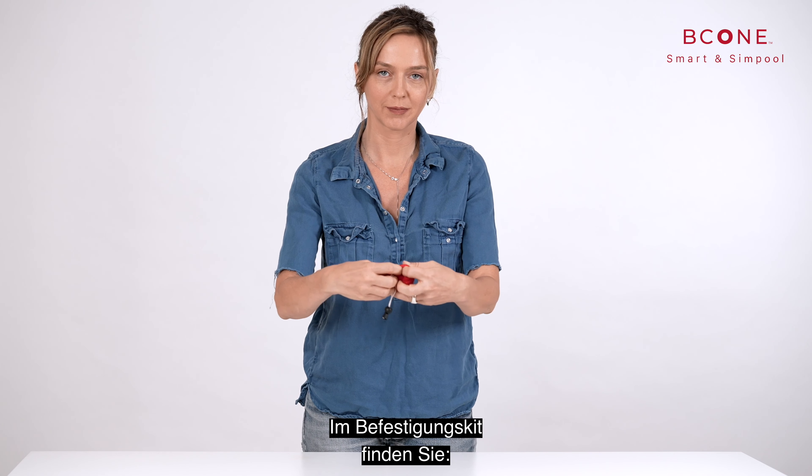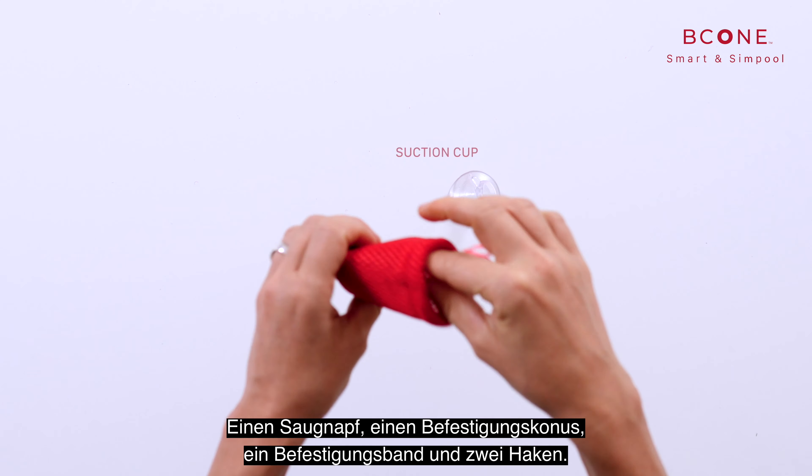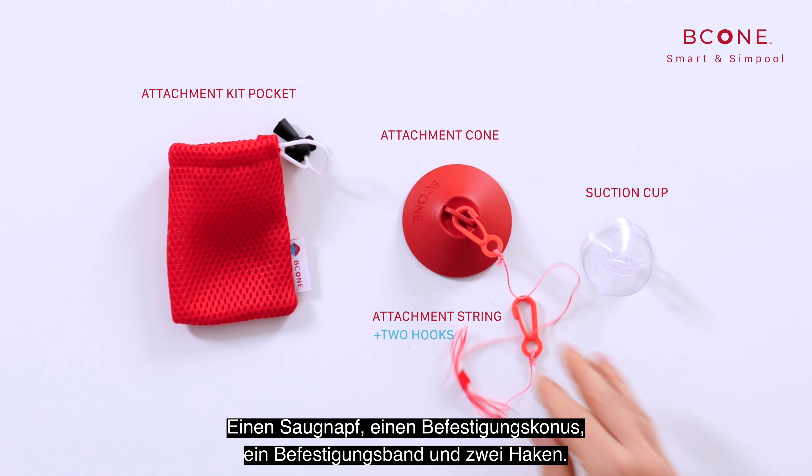In the attachment kit, you will find a suction cup, attachment cone, attachment string, and two hooks.